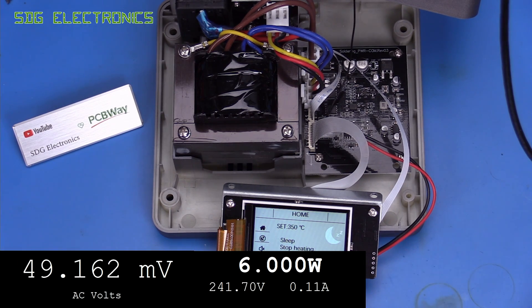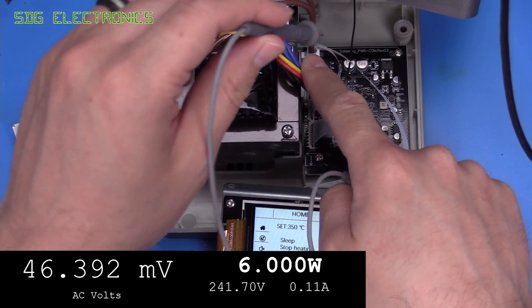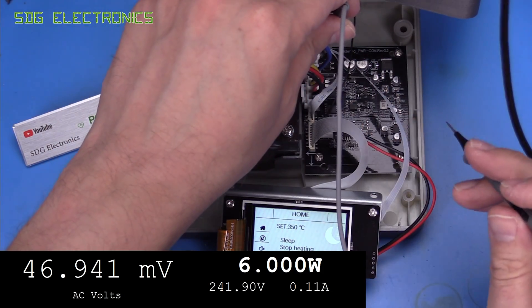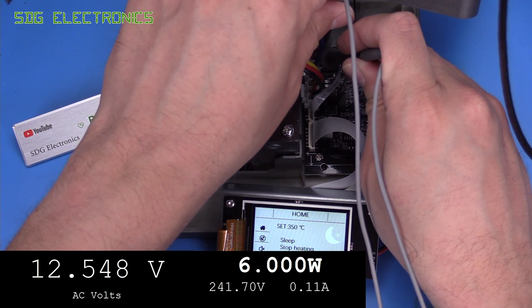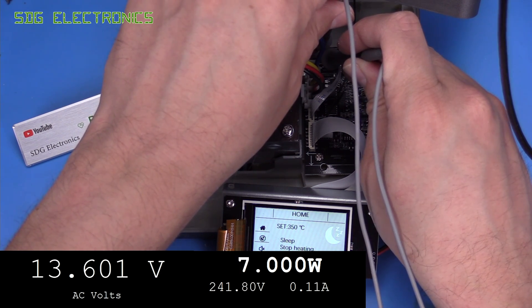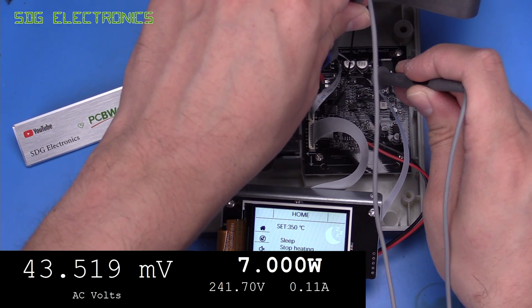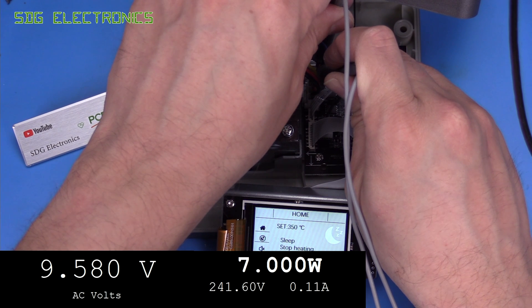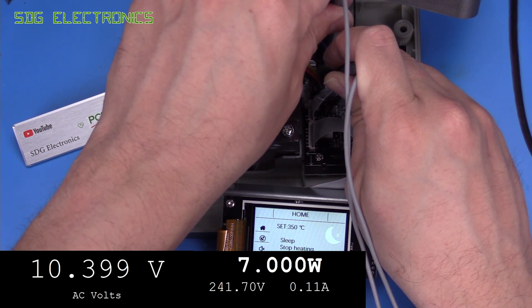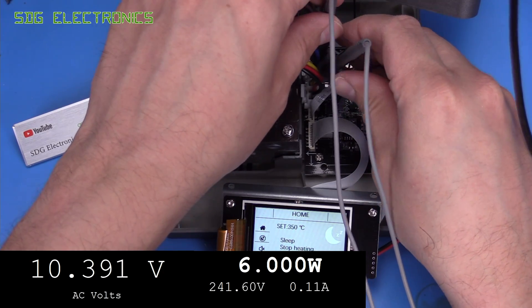Let's have a look at what the voltage is on the secondary. Just out of interest we'll look at the brown wires first — that's about 13.6 volts. But if we look at the blue windings which are the ones controlling the heater, the output voltage is about 10.4 volts, so we're never going to be able to reach that 80 watts anyway.